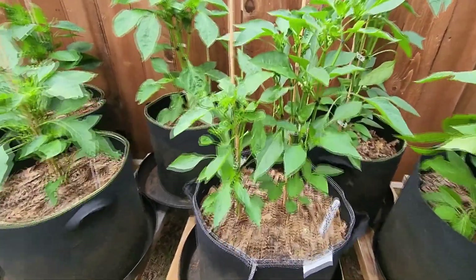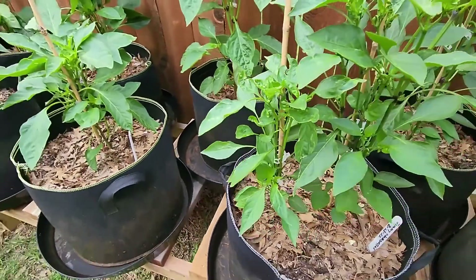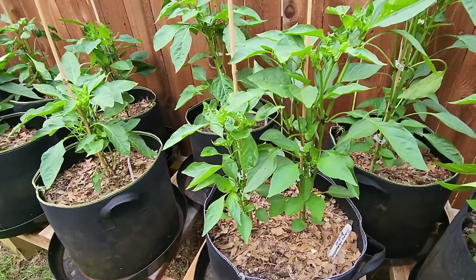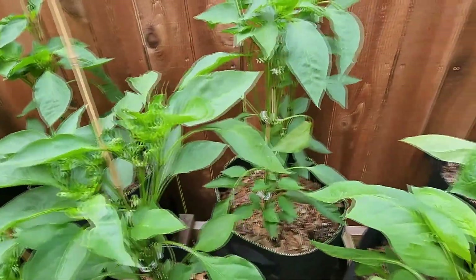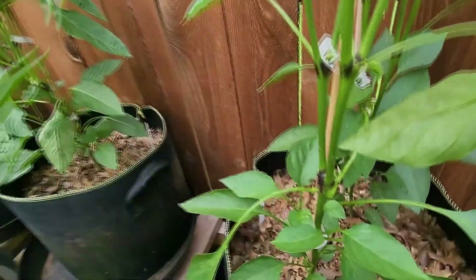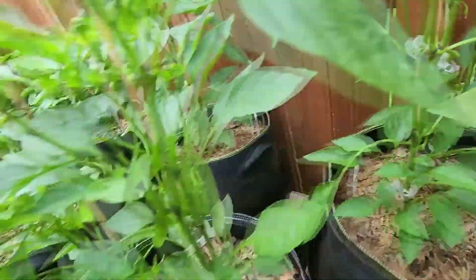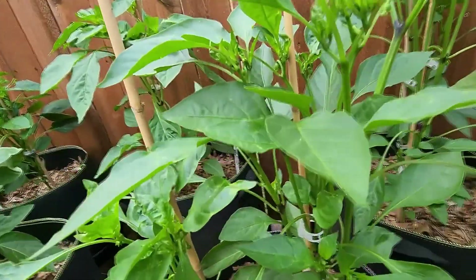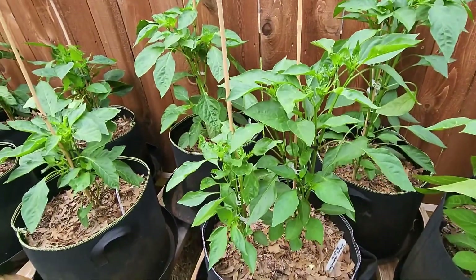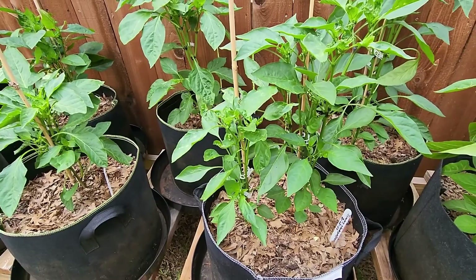Jimmy Nardellos are growing — they have a lot of little buds on them and they're getting ready to put on some peppers. I'm looking forward to that since I've never grown Jimmy Nardellos. These both were topped. The ones behind them were not topped, so you can see they're a little taller but putting on their own bushiness and starting to get some buds — even down low. There are actually some flowers already open on here. What I noticed is this one has two plants in it, and one is taking up more nutrients than the other and growing faster, which can be expected when you have two plants in one pot.